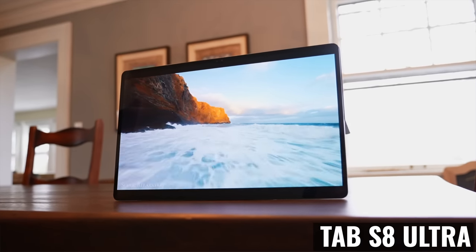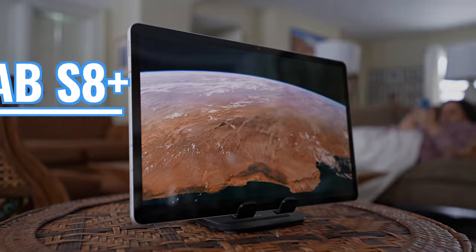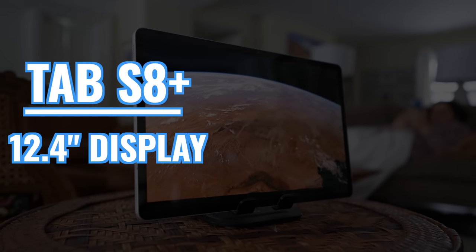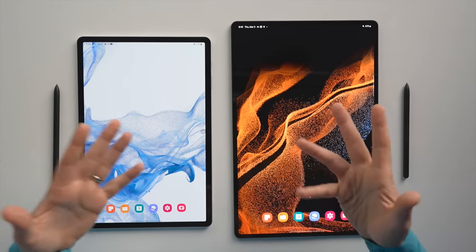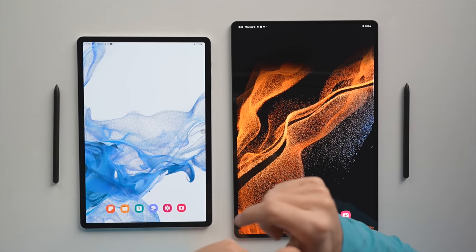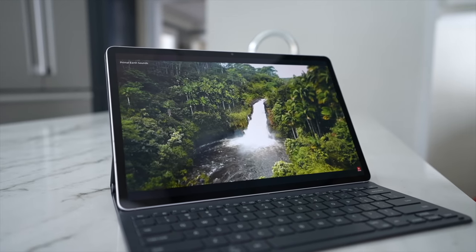If you're choosing between these tablets, then you've already decided that you're looking for a bigger tablet. The Tab S8 Plus has a 12.4 inch display versus 14.6 inches on the Ultra, and that's a massive difference, both in terms of the amount of screen real estate you get, and in terms of portability and ergonomics.